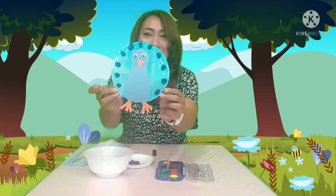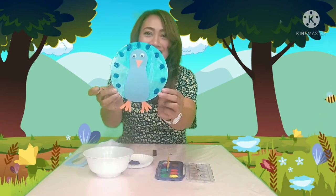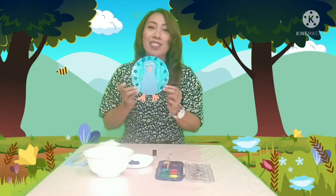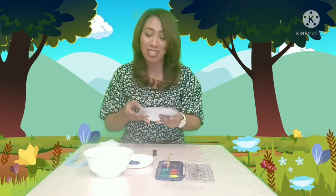Here it is — my peacock! Okay, all right. Thank you for watching, children. I'll see you again in my next video. Bye!